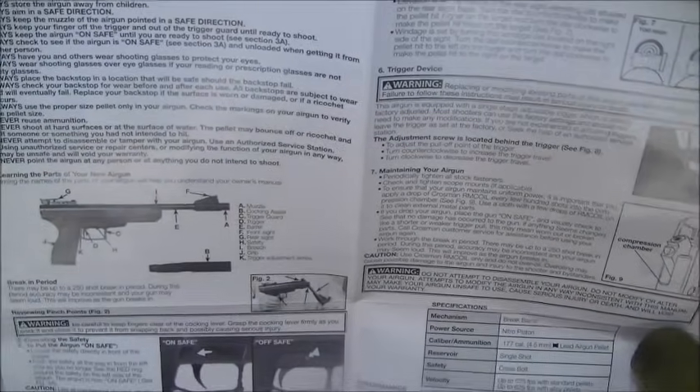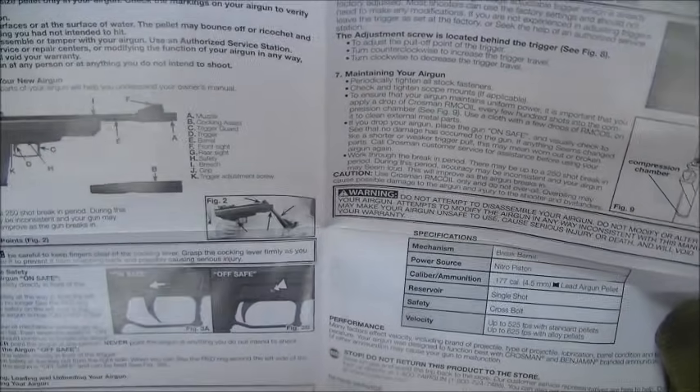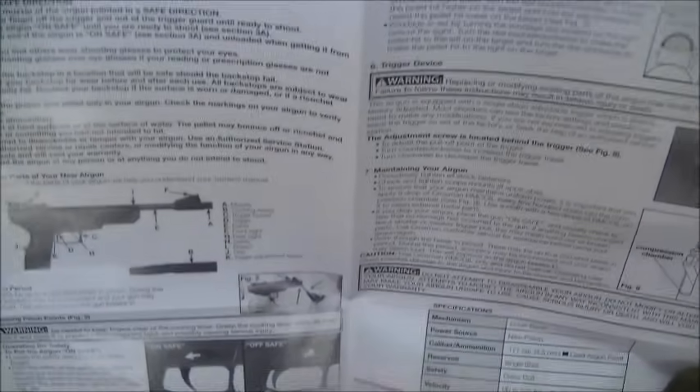The manual for this gun is fairly straightforward, mainly covering all safety aspects of using the gun. It just comes in a fold-out sheet that gives details on how to cock the gun, all the do's and don'ts, how to adjust the trigger, maintenance, explains the safety catch, and how to put the cocking aid on. That's it - fairly straightforward. Just be safe, that's the main thing it's emphasising.